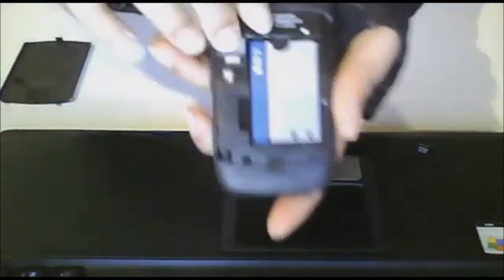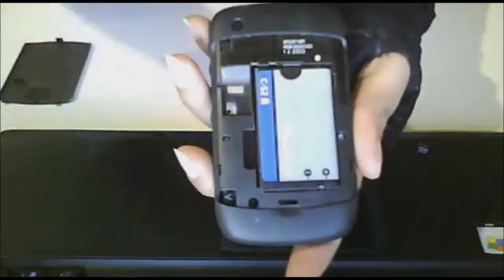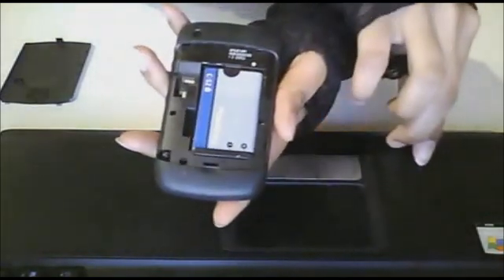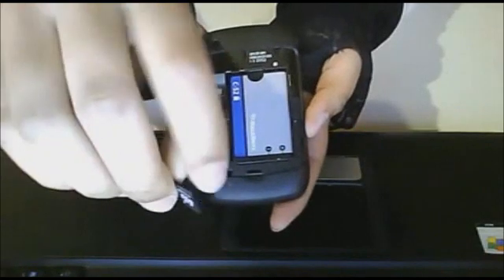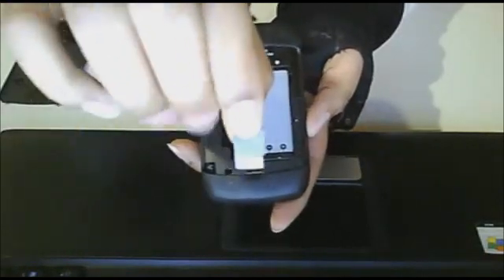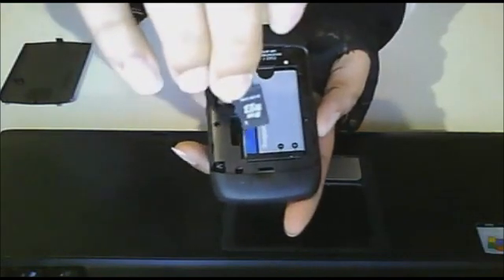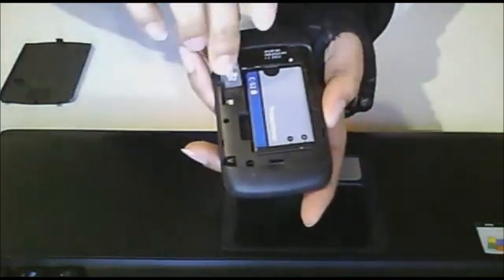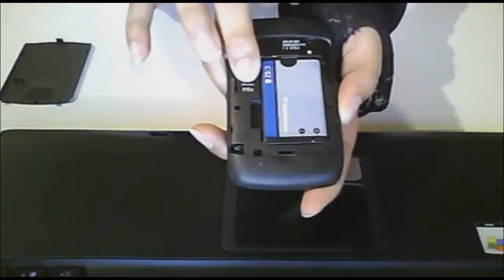So first thing you're going to do is remove the back of your phone. And you see this little slot right here is where you insert the card. Now what you're going to do is take this card face up — you do not want it face this way when you insert it, because the metal piece will not connect to the phone. Make sure the words are face up, and slide your micro SD card into your phone until it snaps.